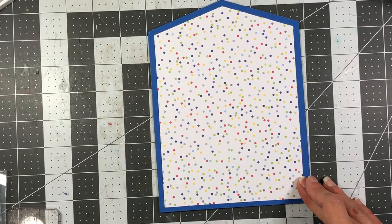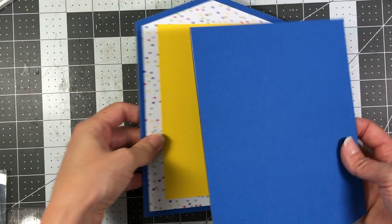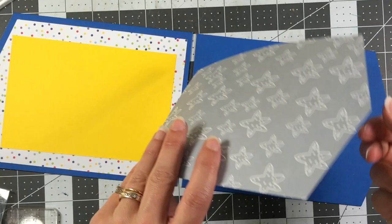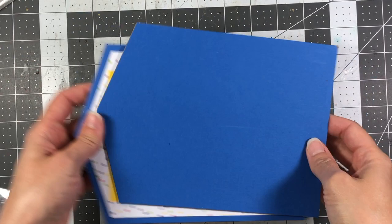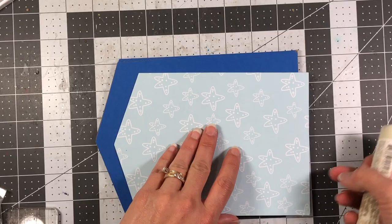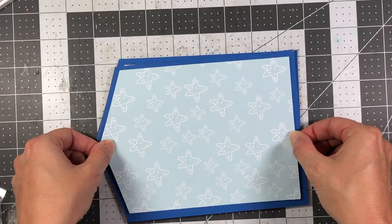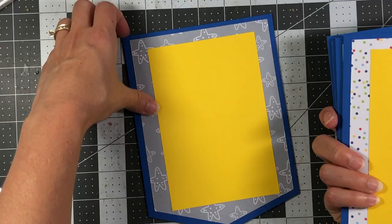Flip over to the back side and add your final piece — my final piece is the same pattern paper I used for the front cover. Now I have all my pages. I'm going to punch the holes, and after punching I'll decorate. When you punch your holes just make sure all your pages are lined up. I'm going to use a Crop-A-Dile on the three-sixteenths side.